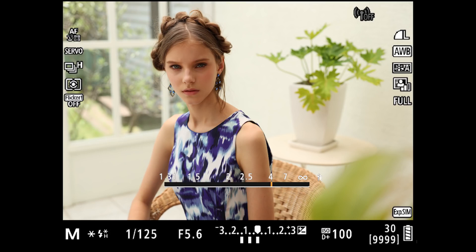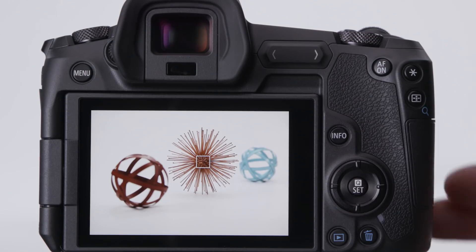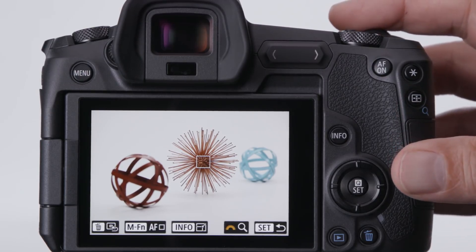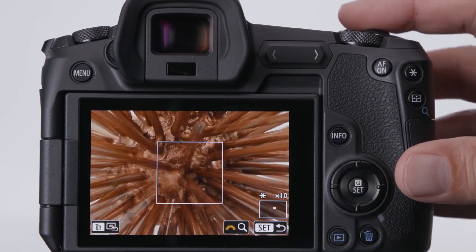With Canon's dedicated RF lenses, you can display a focus distance scale in the finder or on the LCD monitor. Something we could never do with an optical viewfinder was magnify the scene to confirm focus or other details before a picture is taken. With the EOS R, whether you're set for autofocus or manual focus, just press the AF point button on the back, then turn the main dial to magnify the area around your active AF points either 5 times or 10 times.